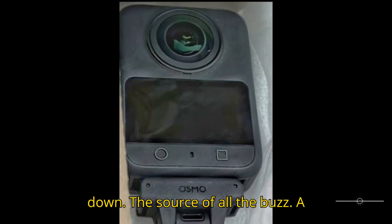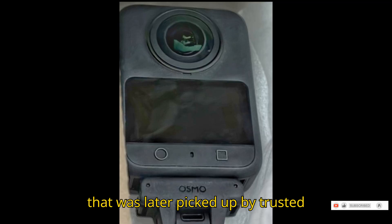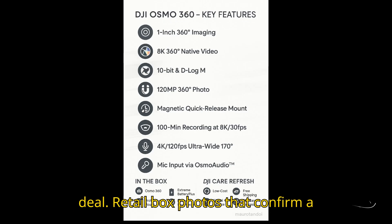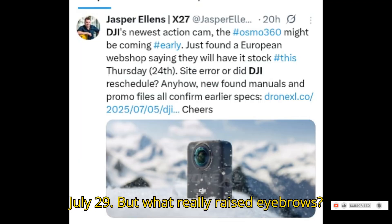The source of all the buzz? A Reddit post from u/anchorgirl24 that was later picked up by trusted leakers like Igor Bogdanov. And it wasn't just some blurry teaser — this is the real deal. Retail box photos that confirm a lot of what we've heard before, including that launch date we keep hearing about: July 29.